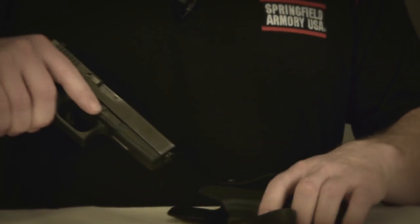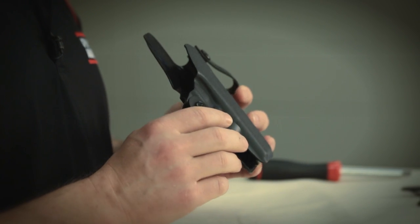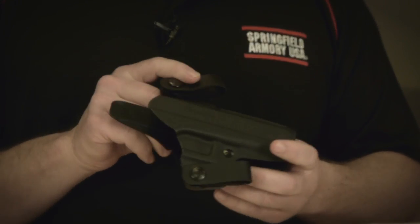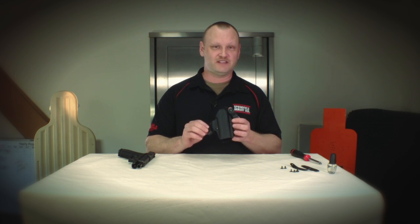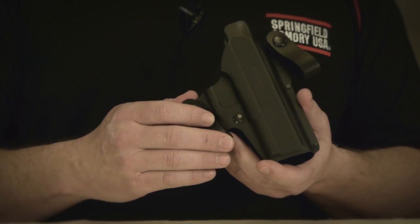What Galco offers with the Double Time Holster is the ability to convert the holster from its original inside the waistband holster to an outside the waistband or belt slide holster by just removing a couple of screws and reconfiguring the loops on the outside. As it comes packaged, it's set up as an inside the waistband holster and it'll hang on belts up to an inch and three-quarter inches wide.